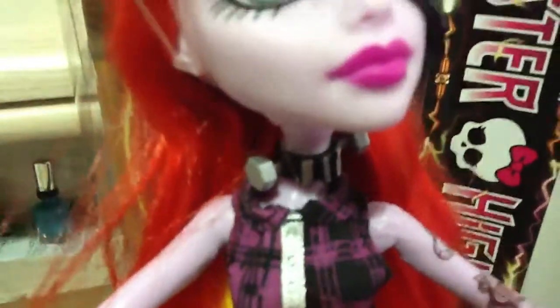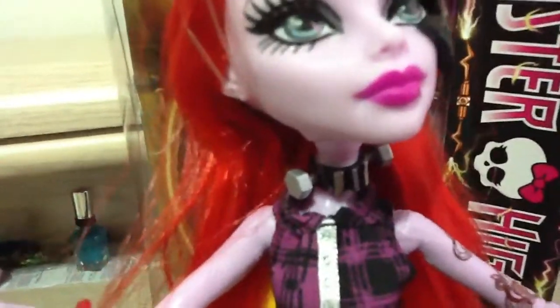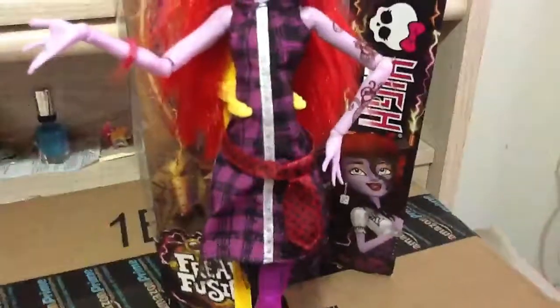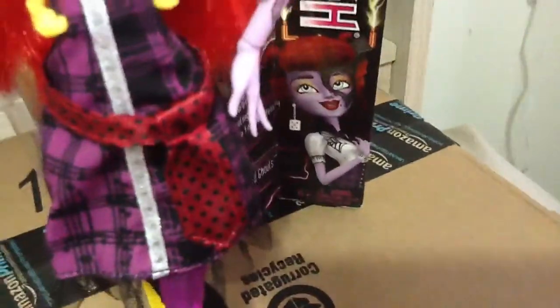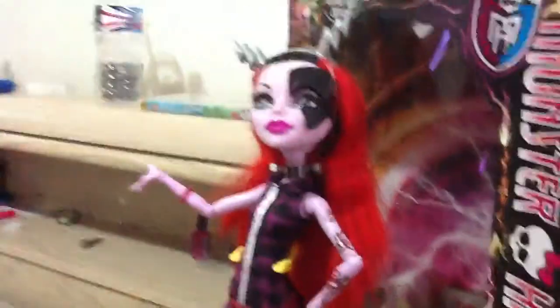On her neck, she has that neck piece, kind of like Frankie's bolts. For her outfit, it's kind of similar to Frankie's. She has plaids on, and a red belt which has black polka dots. On this arm, she has a red octagon shape bracelet. And on this arm, she has nothing but her tattoo.